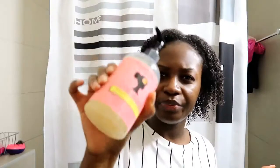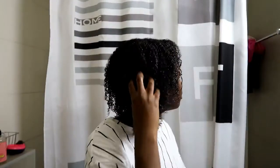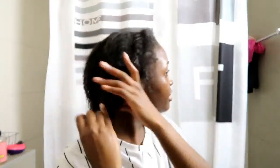I'm going to add the Curl Maker by Camille Rose because I just love the way it defines my curls. Now I'm going to add some virgin coconut oil. I do this so that my hair doesn't get crunchy — the gel doesn't leave my hair crunchy when it dries. I find it helps to put the oil on afterwards.